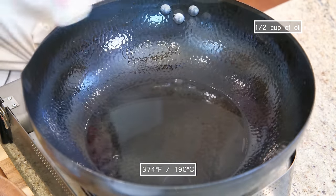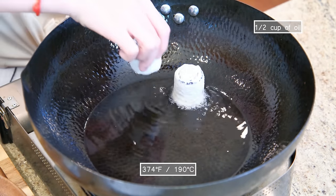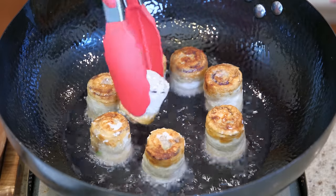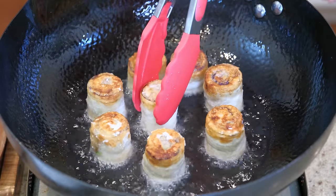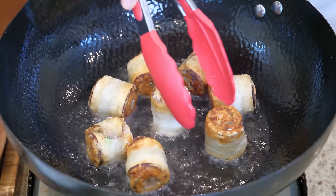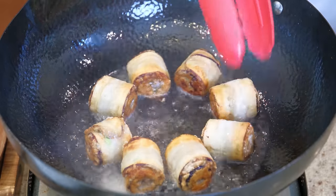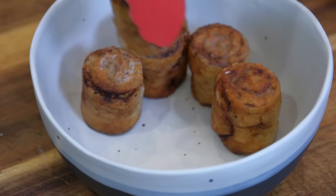Meanwhile, heat the oil to 370 degrees Fahrenheit. Add the eggplant rolls and fry them for 2–3 minutes on each side. Usually this dish is deep fried, but I think shallow frying is more friendly for home cooking because you use less oil.